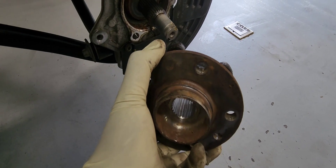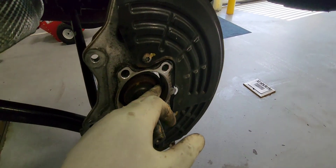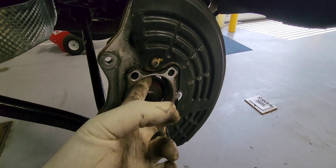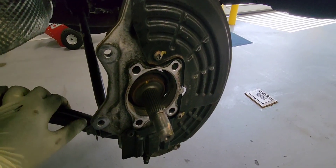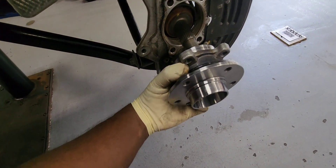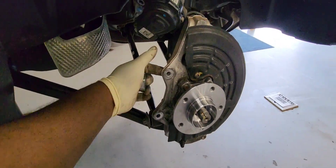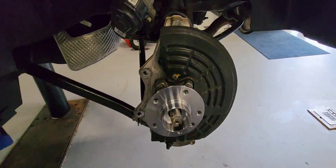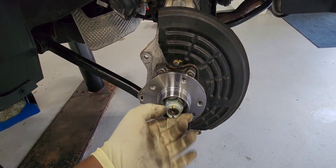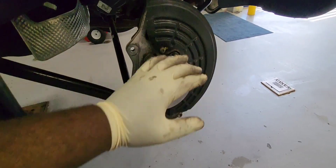I'll put the link in the comment section below. Here is your ABS sensor. We're about to put the new wheel hub in and clean up the hub a little bit so you can go ahead and flush it. Let's put it in. Everything is back together and we're about to put the axle nut in now, then put the rotor back in.